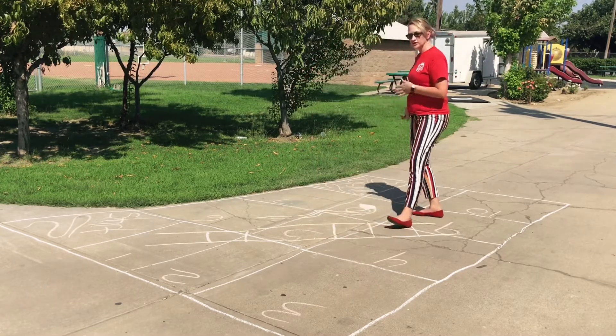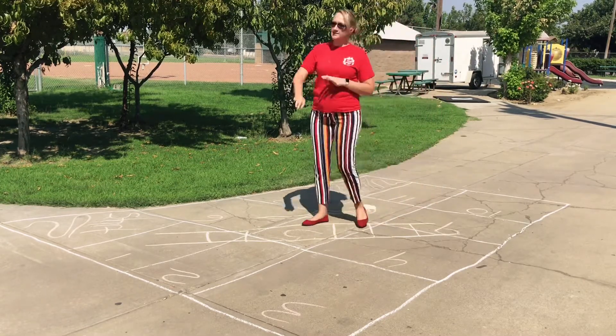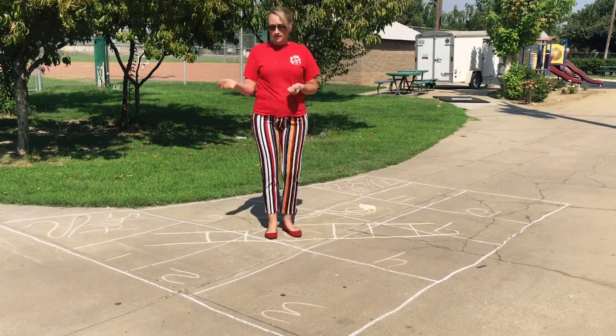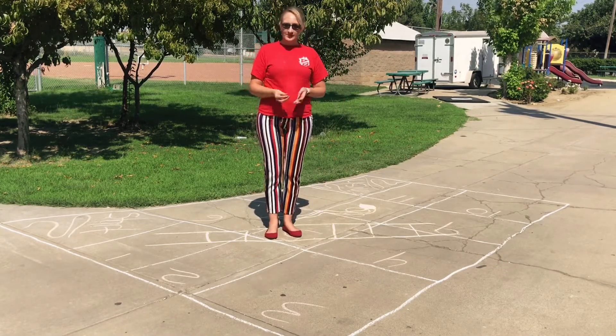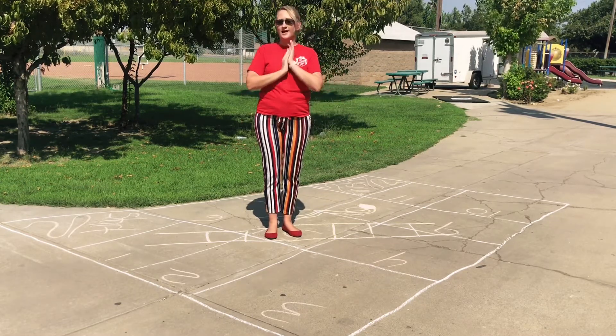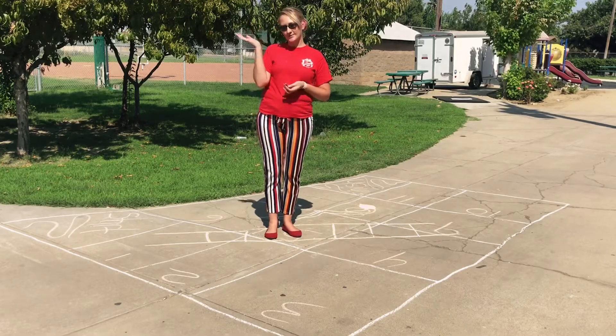The first person to make it to the finish line wins. You can start over, do it again, make a new game board — however you like. Hope you enjoy this activity. We miss you, and we'll be back in the next video. Bye!